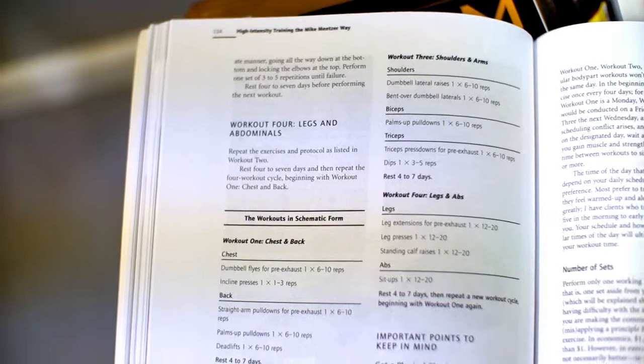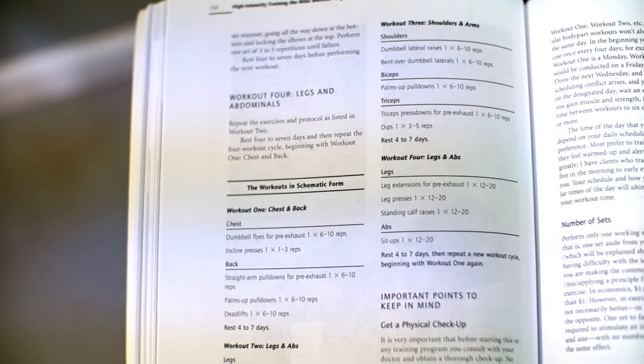Ariane combined them into two because he can only work out once a week, and Mentzer's protocols consist of only four to five exercises at a time. Ariane performs a workout of six to eight exercises and then rests six to seven days — about a week — and then works out again. Mentzer himself recommended four to seven days rest.